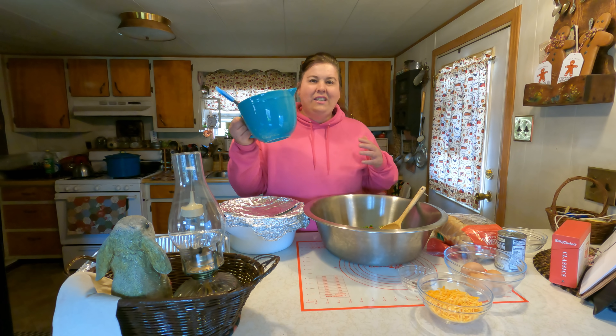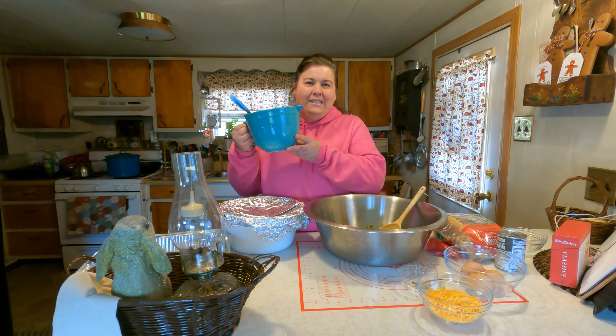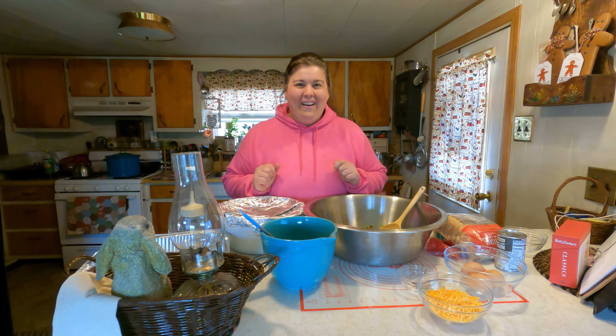Before we start, I want to give a shout-out to Sally. Thank you so much, Sally, for this beautiful little mixing bowl — we're going to use it today. She also gave me a mat that I can use when baking pies and kneading bread, and that mat is linked below as well. Thank you so much, Sally, for this, I will cherish it, and thank you for the candy as well. All right, everyone, let's get started.